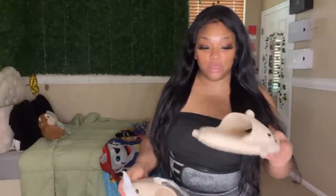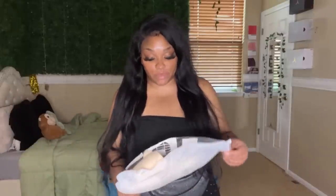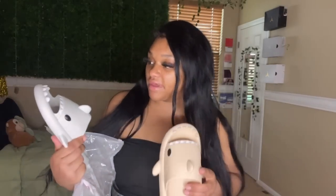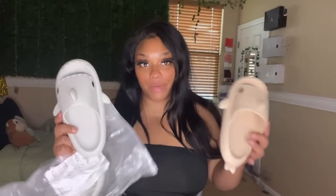I got some shark slides, which I thought were cute — maybe for Kingston, because he's been asking me for these slides for a minute. I really didn't know what size to get him because the sizing is different. I also got a smaller size and I got another pair of the same shoes except in gray, a size bigger. I probably should have bought both of them in the bigger size. I bought Kaya a pair and Kingston a pair — they've both been asking me. They're comfortable and I like them.